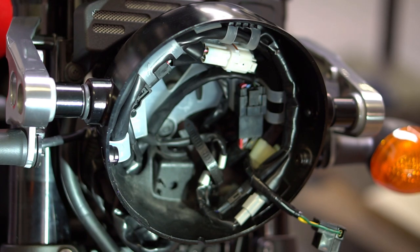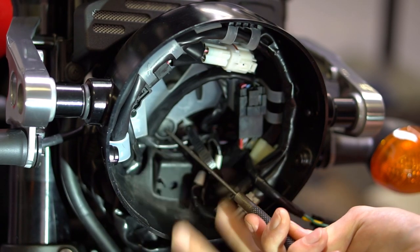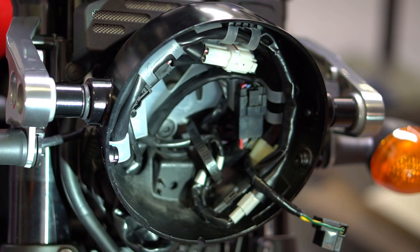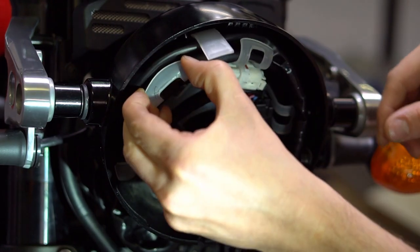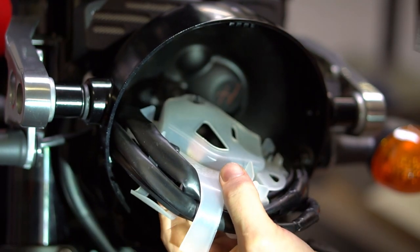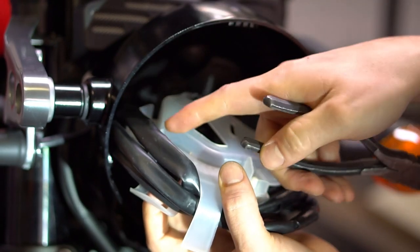Next you're going to want to grab your punch and this retaining clip right here — you're going to want to hit it dead center right there and just give it a gentle push until it pops. Now that frees up the wiring harness to move forward. Then get your pair of needle nose pliers out and push these wire retainers through by gripping the tabs and gently applying pressure.